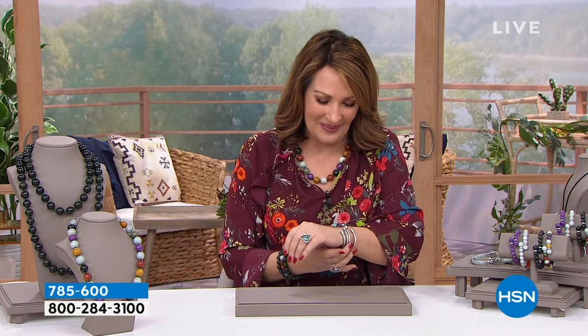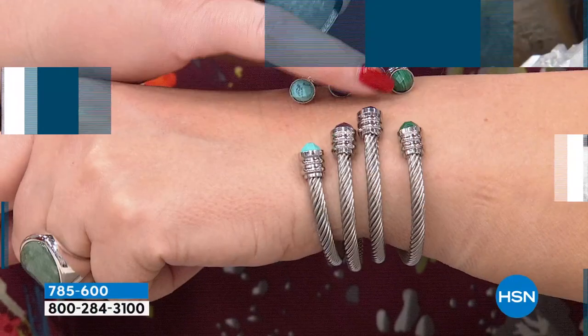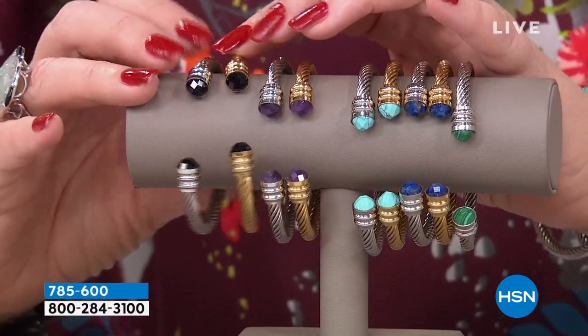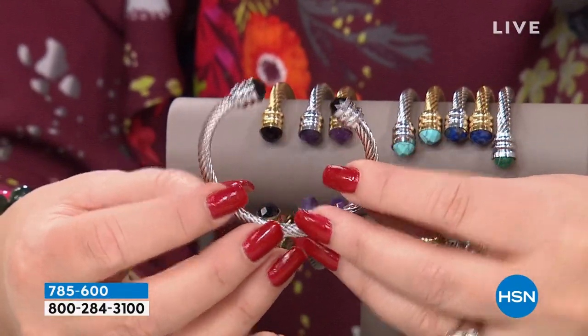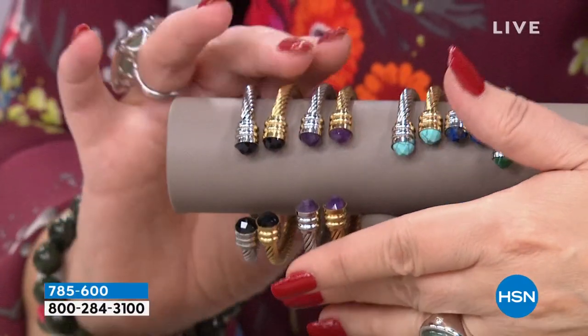We have a Tucson treasure saved for the end of the hour — it's a bracelet I've been wearing, done with genuine gemstones. This is genuine turquoise, this is genuine amethyst, genuine lapis, genuine malachite. We have this in sizes small, medium, and large. There it is in the black onyx — you can do it in gold plating or all stainless steel. This is the twisted cuff bangle — iconic, very designer-inspired, looks beautiful, fits great.